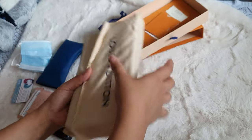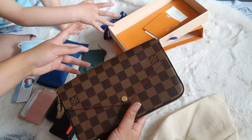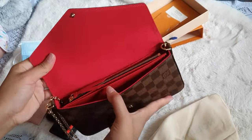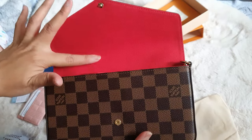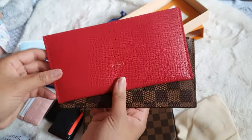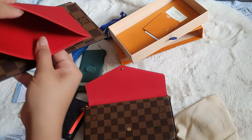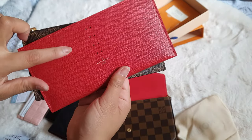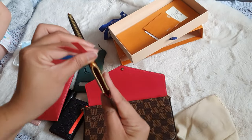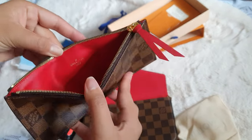Last, we have the Pochette Félicie. This is not on the nano range but it's exactly the same size range as the ones we've previously shown. This is in Damier Ebène print with a red lining. It has two inserts because this is brand new, fresh from the shop: a card holder slim insert for receipts and notes, and a zippy insert. Some people sell them separately but they do come with the pochette if you buy it new from the shop.